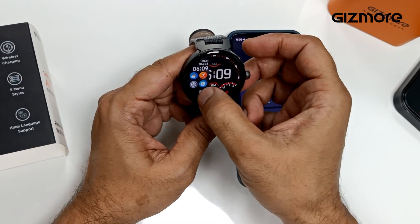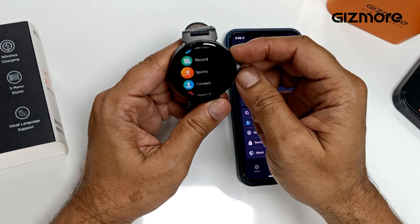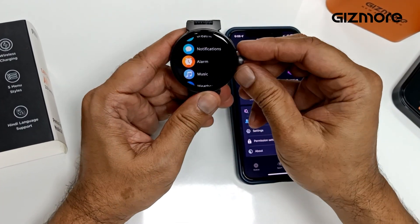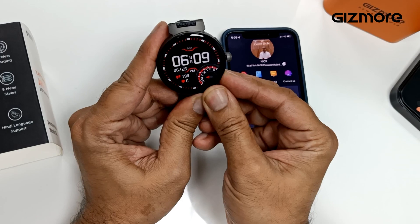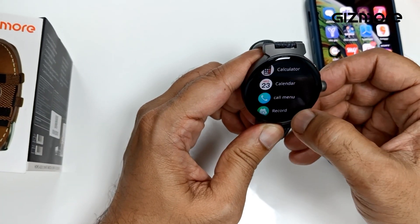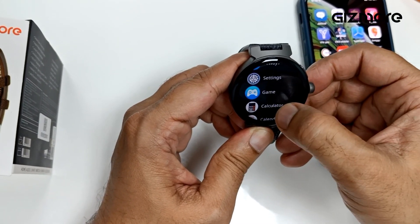It has a split screen with all your regular features. There's a dedicated button for sports mode and you can scroll through it. You tap it twice for the voice assistant. The top button takes you to the menu — calculator, calendar, your sports mode, gaming mode.